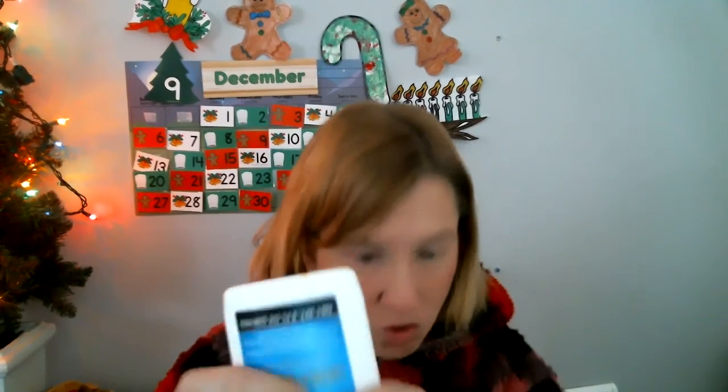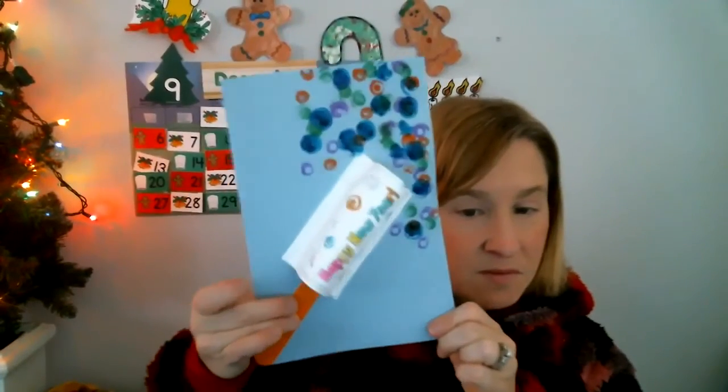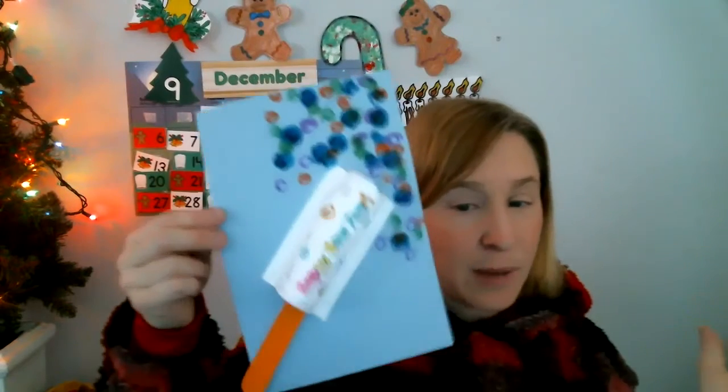I do have one more thing you could add. So usually when you pop something, you either pull a string or a stick. You could draw that on there with a marker or a crayon, or if you have a stick, you can glue a popsicle stick onto yours. I actually happen to have one — mine's orange — and I'm gonna stick it on my card. Now it looks like I pulled the stick and confetti popped out.